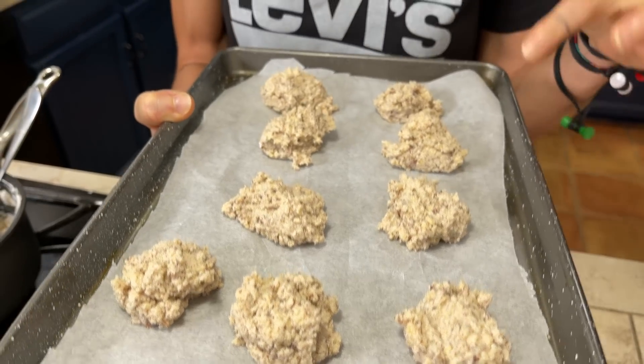Our cookies are ready to go in the oven. I preheated my oven to 300 degrees and they will bake for about 20 minutes.